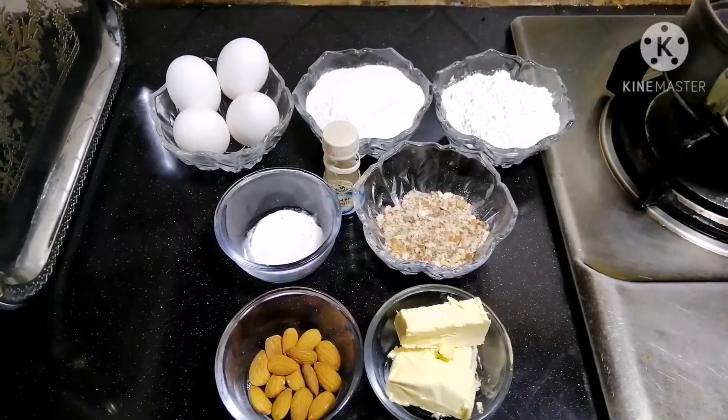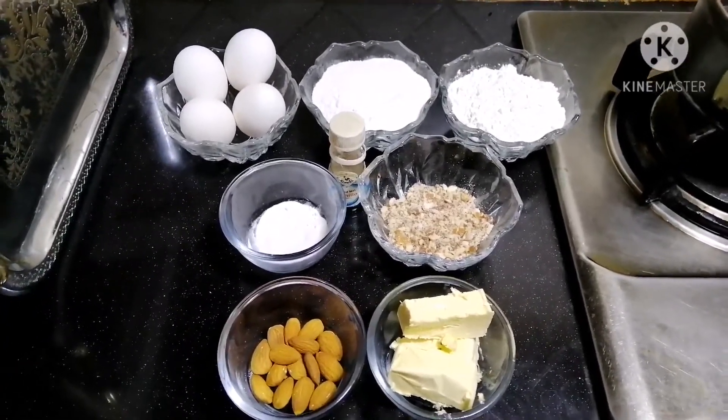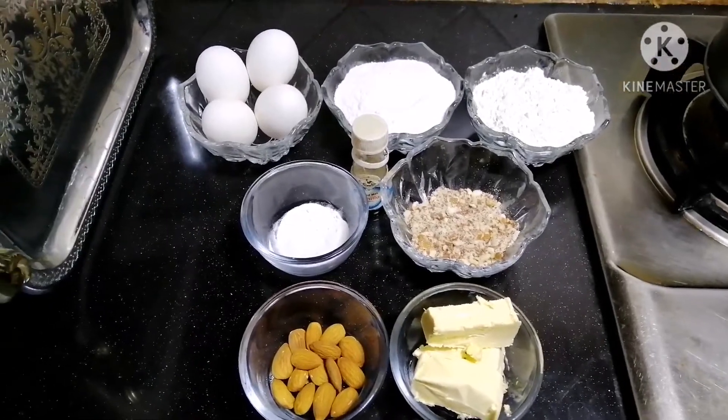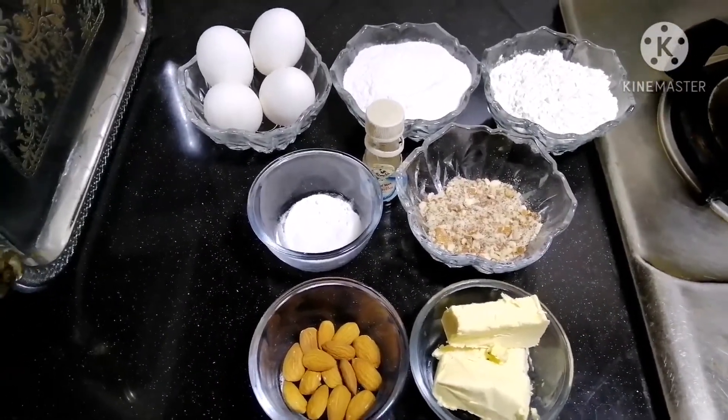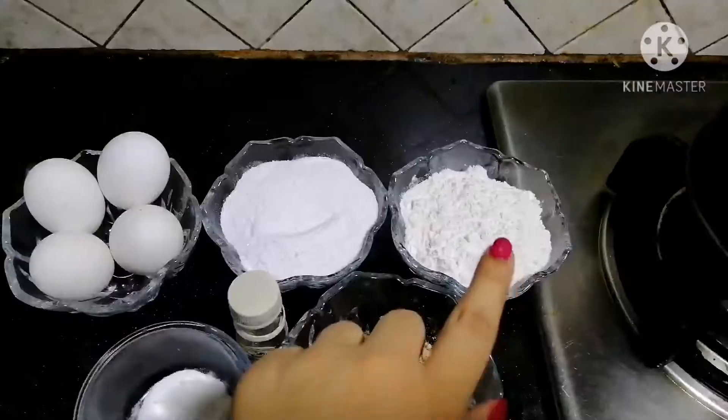Assalamualaikum viewers. Welcome to Kansas Cooking World. Today I am making a cake in my kitchen. Let's see what we need to make a cake.